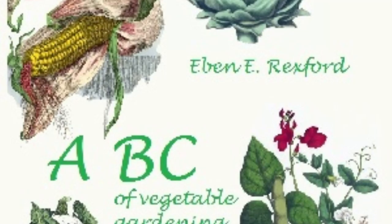It is also a good plan to pinch off the ends of some of the tomato vines after the first liberal setting of fruit. This throws the strength of the plant into the development of the fruit that has set, instead of into the production of new branches which are not needed. It also hastens the maturity of it.